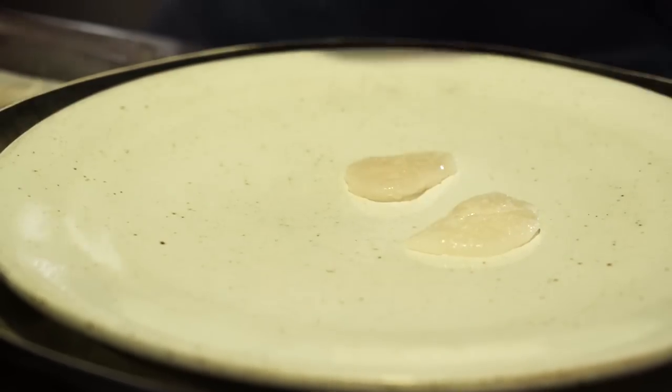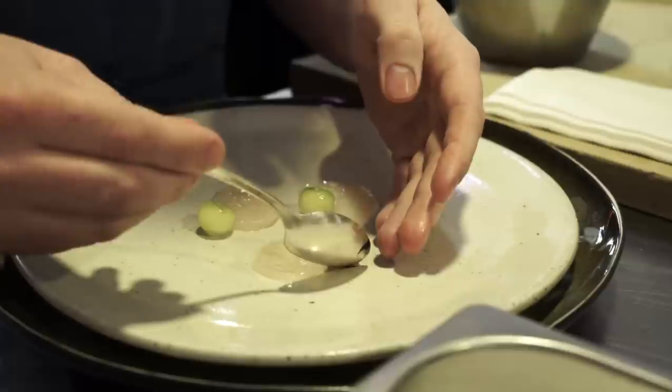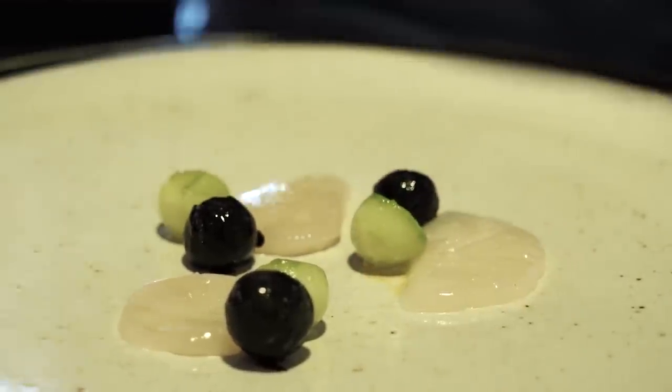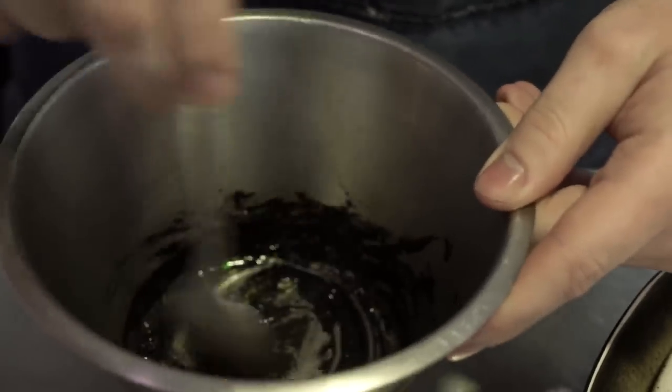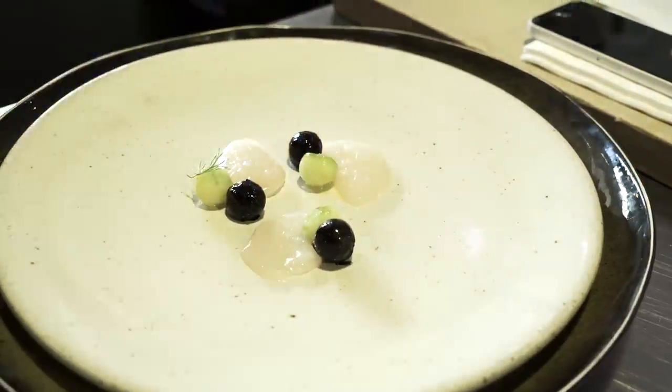Alongside that we have Parisienne of cucumber — small balls of cucumber. Some that have also been dressed in rapeseed oil and elderflower vinegar, and then others that have been rolled in an ash made from burnt cucumber skins mixed with dill oil to make almost a black paste. We roll the balls in that and they sit alongside each other.